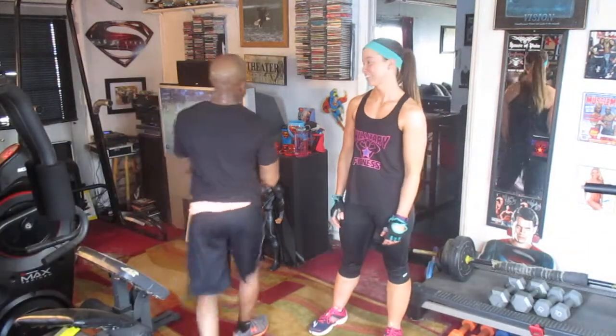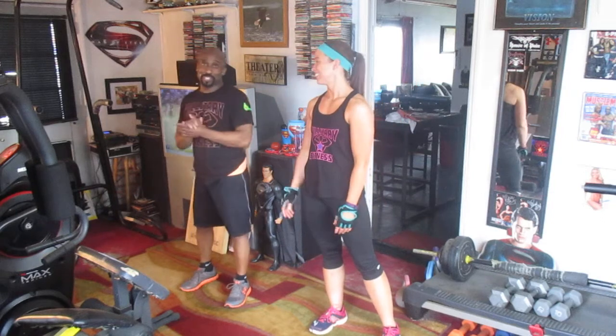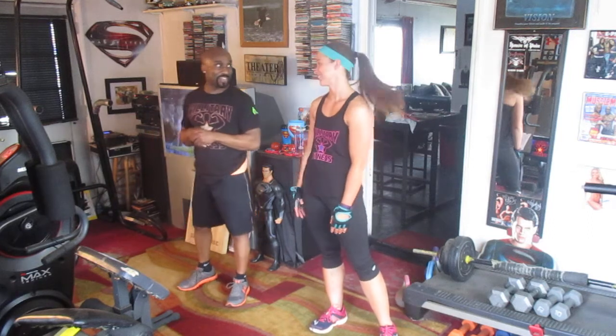All right, y'all kicking it hard at Willa Terry. We're working hard. Look who's back — we got Britt back. She's on a fabulous journey to her fitness modeling career, and I'm going to let her say a couple things because I haven't seen Britt in, what, four or five months?